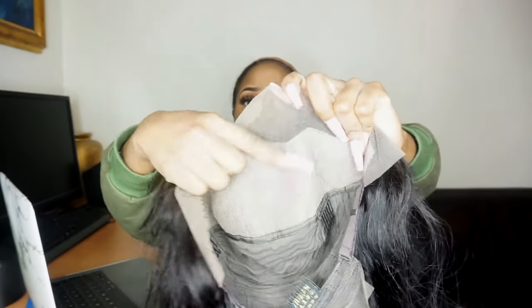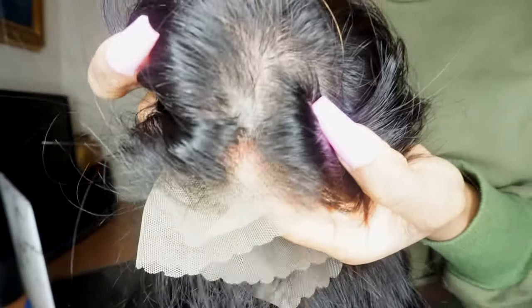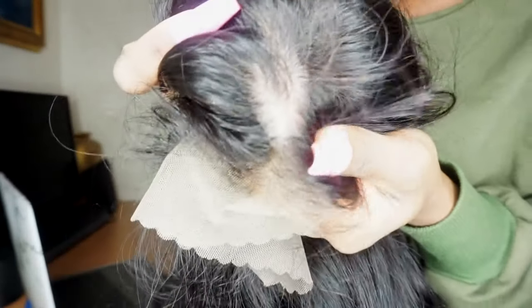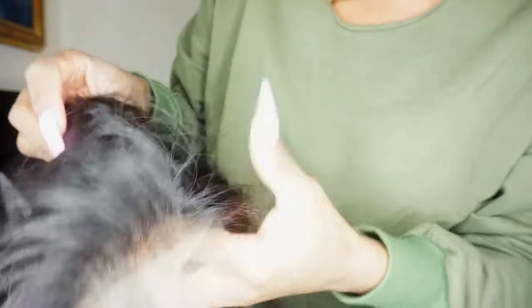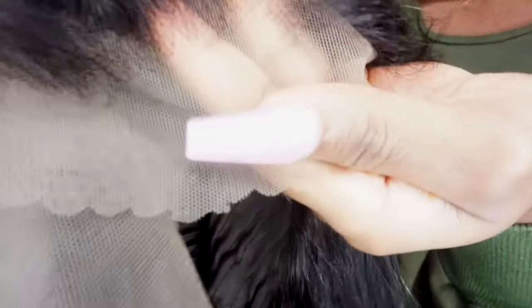So this is how the scalp looks — there's the lace and then the fake scalp section. Let me get in close so you can see how the scalp looks. It actually imitates a real scalp. It's not exactly my complexion but I believe they do different complexions. The key thing is you can't see any knots at all — it just looks like hair grown from a scalp, whereas with regular lace you can see knots.